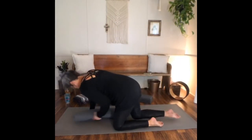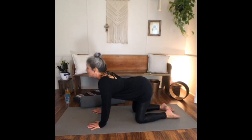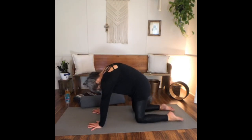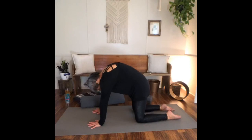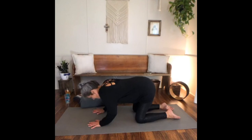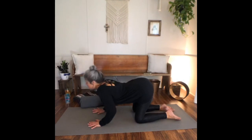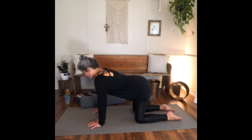On your next inhale, drawing your body up for table. Moving through a few cat and cows — inhaling, dropping the belly; exhaling, rounding the spine. Moving with your breath, being very intentional with your movement and your breath, recognizing your body and what it feels like.